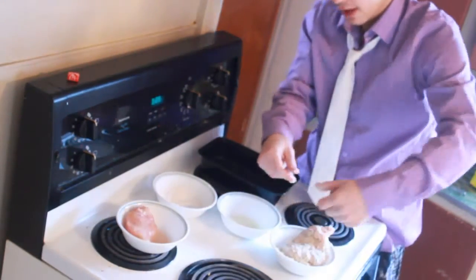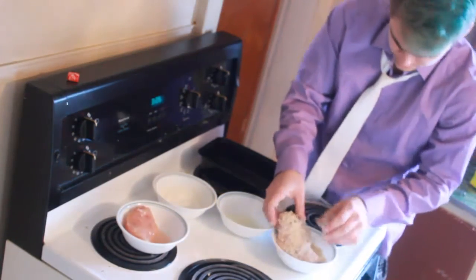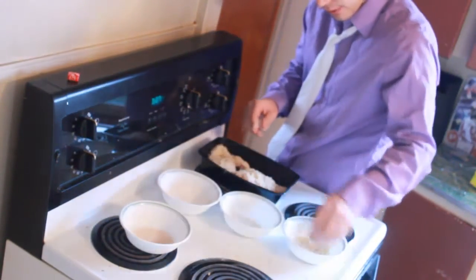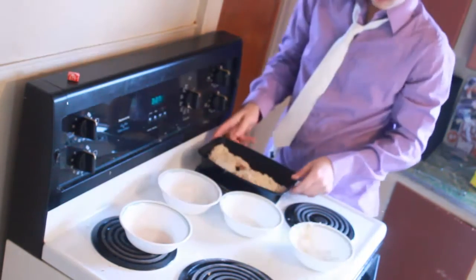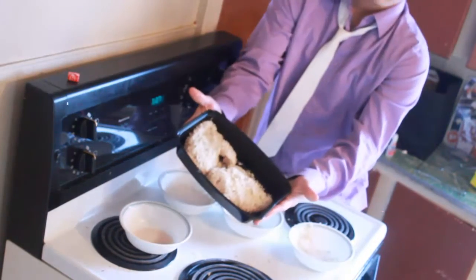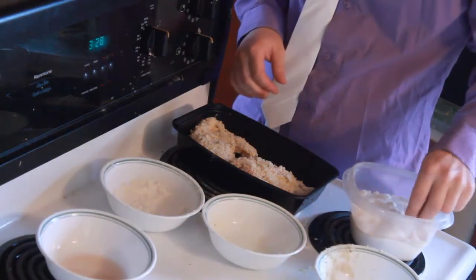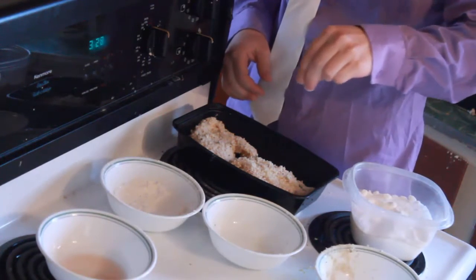Now you're just gonna want to pound it. You're gonna be a good chicken. I wonder what your brother tastes like. Just sprinkle the rest of the panko right on top and let that sit in. There — you've got yourself some nice chickens. I like my chicken a little salty, so I'm just gonna take a little pinch of salt and throw it right on top.